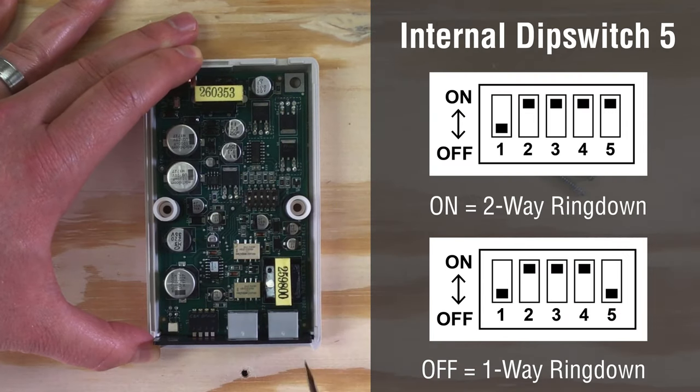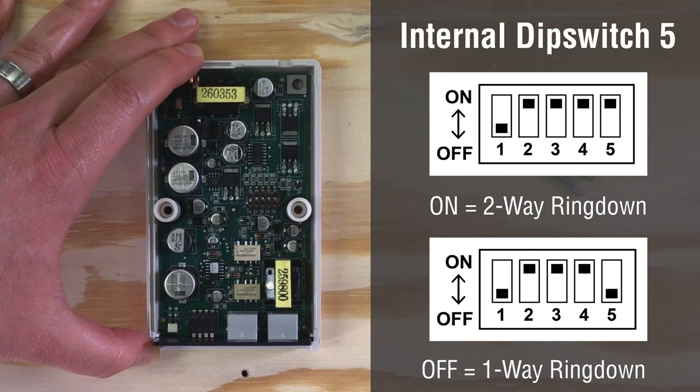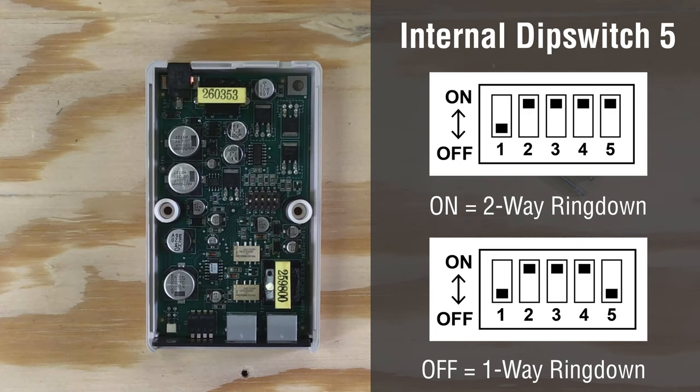Finally, dip switch five determines if the DLE-200B operates as a two-way ring down device or a one-way ring down device from ring down port one to port two only.